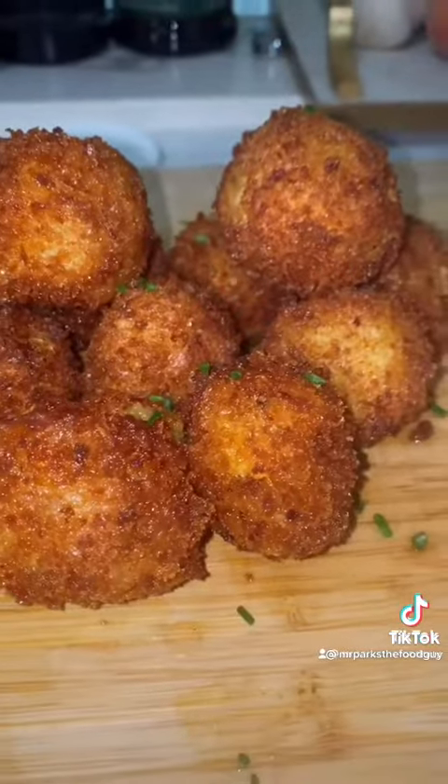We put the potatoes in some hot oil and fry them until golden brown, then take them out and add some chives to garnish.